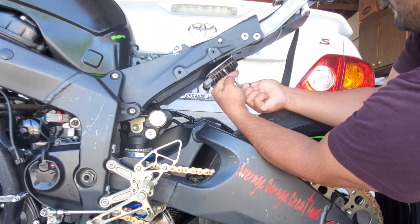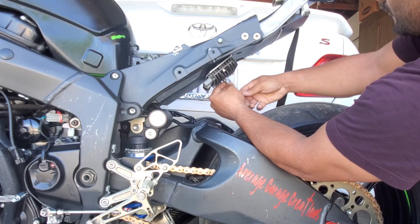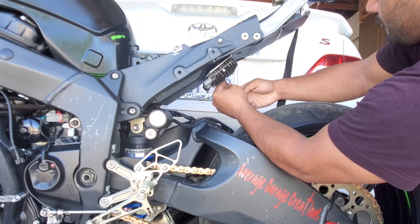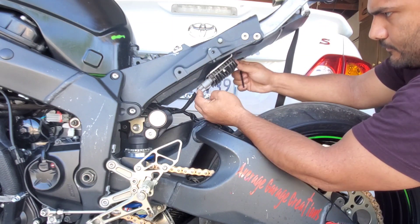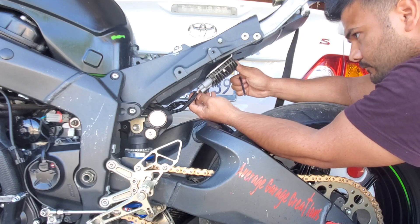This may not be the smartest call if you have a street bike, but realistically those connectors are supposed to be waterproof, and this just gives a lot more airflow to the rectifier so it'll keep it cooler and prevent it from failing.